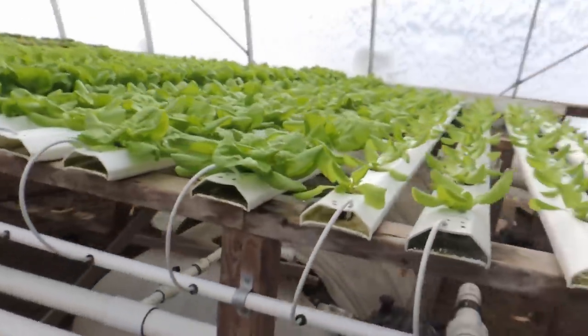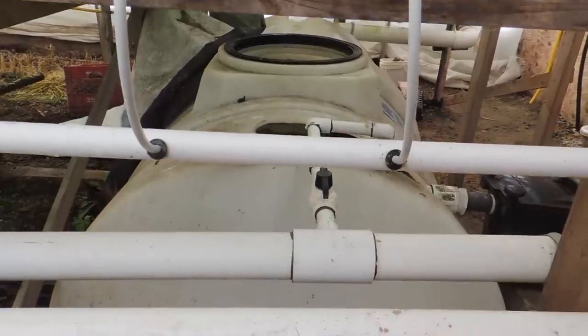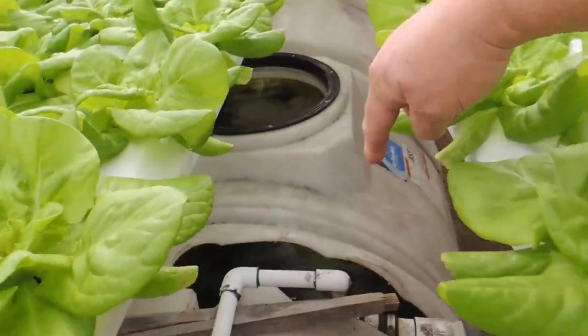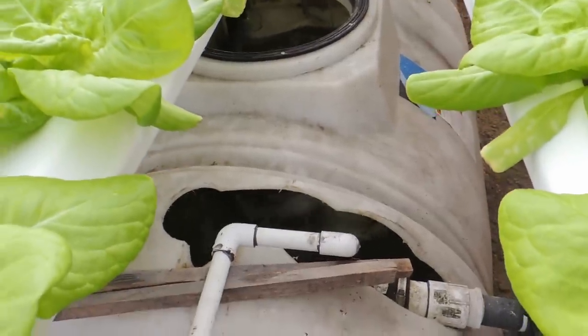We also have a tee off in our main line where we're blowing excess water. We capped it and drilled a bunch of holes so we have a nozzle — you can see them bubbling away down in there. We're actually putting oxygen back into our reservoir to help with the plant growth.